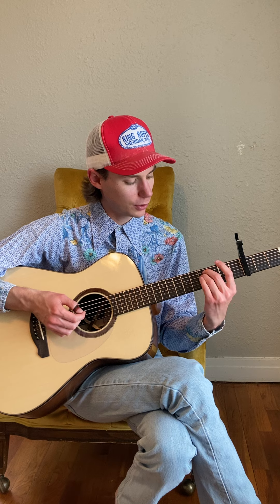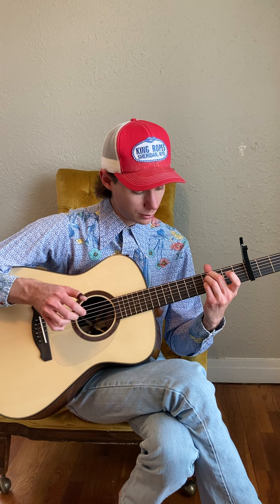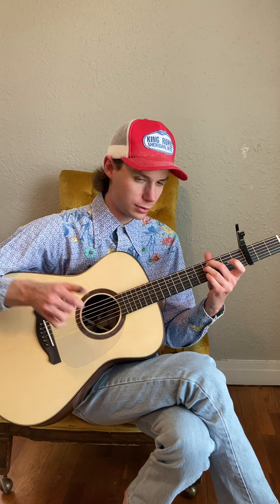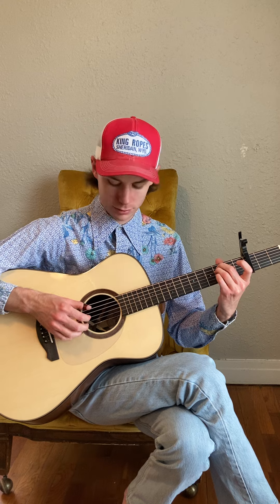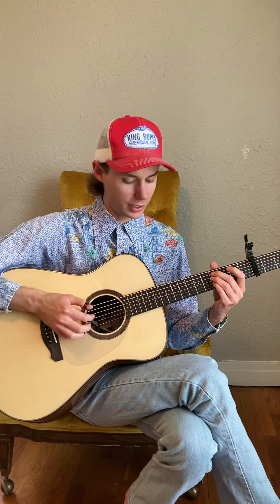From that pattern on the fifth and fourth string, you're going to hold right here on the seventh fret — both fifth and fourth, seventh. You can see I added in that note right there. In that same shape, move down one. You're just adding that little note right there around the second string.